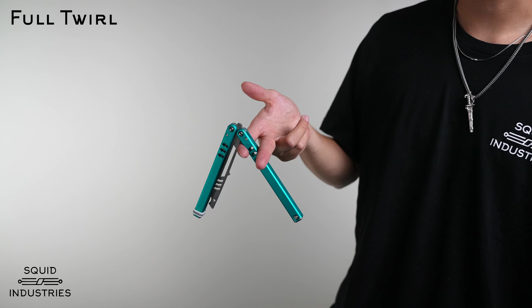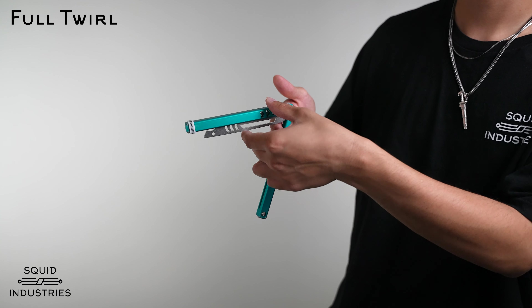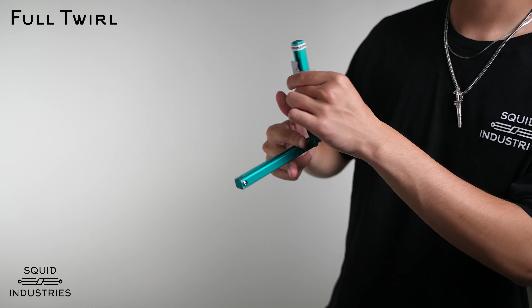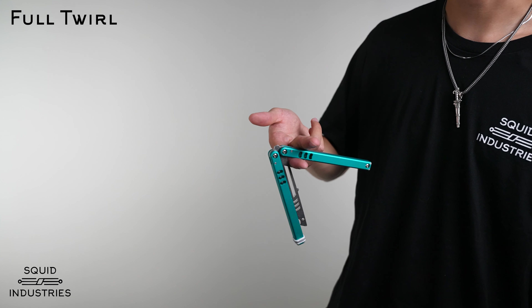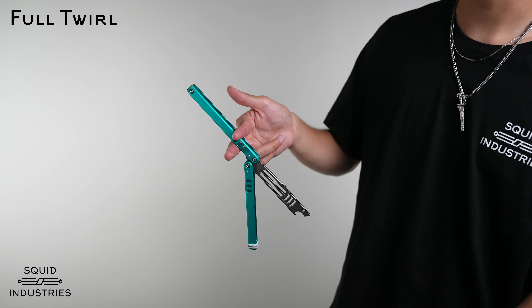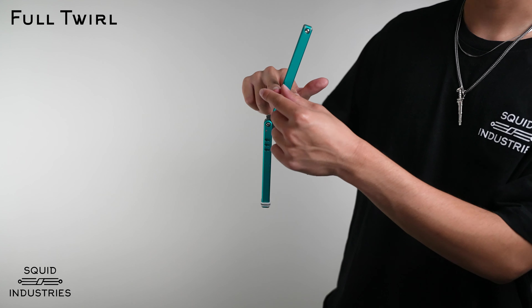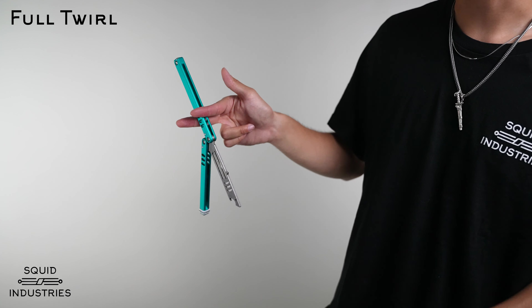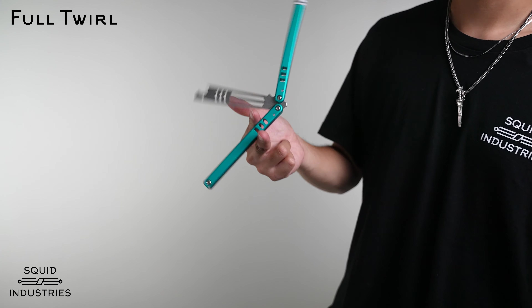Use your middle finger and push forward so that it drops. You're also going to be using a little bit of the motion of your wrist. So you drop, and at this point you're pinching the safe handle between your index and your middle finger, and your ring finger is curled in.